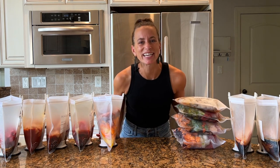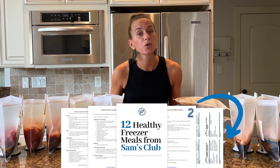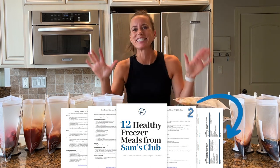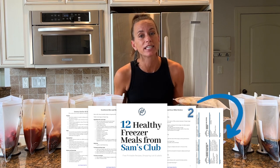Hey guys, I am so excited to make these freezer meals. This is a pre-recorded class, so if you want the freebie with all of the recipes, the shopping list, the labels, click the link in the description below and I'll send it to you via email. Let's go ahead and get started.